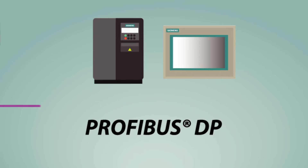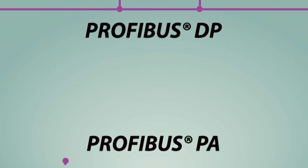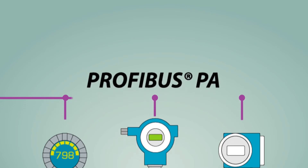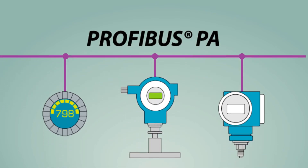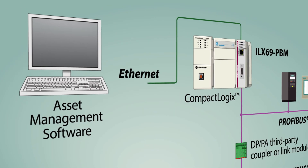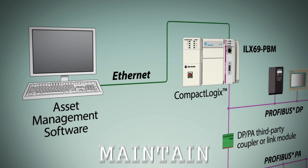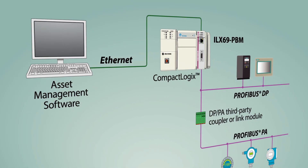Do you want to maintain your DP and PA devices remotely? Our master supports Communication Device Type Manager, or COM DTM, allowing the module to enable asset management software to remotely configure, commission, maintain, and diagnose your field bus devices over their entire life cycle.